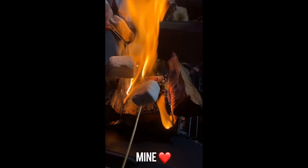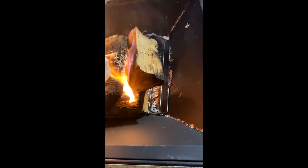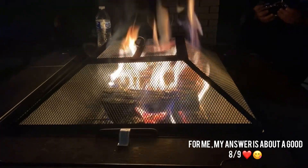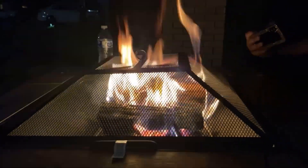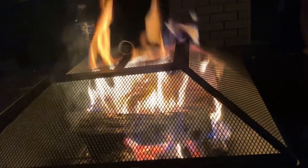Here's my marshmallow! I'm going to post this picture and I want you guys to comment below — how do you like your marshmallow, from one to ten? For me, my answer is about a good eight or nine. We put the top on the pin now because we're done with the marshmallow.